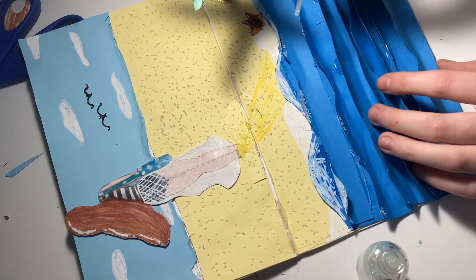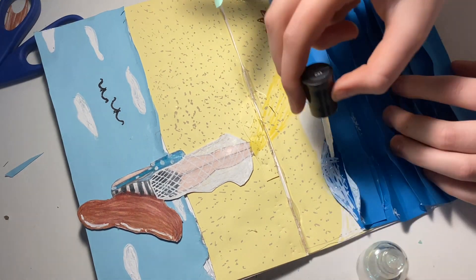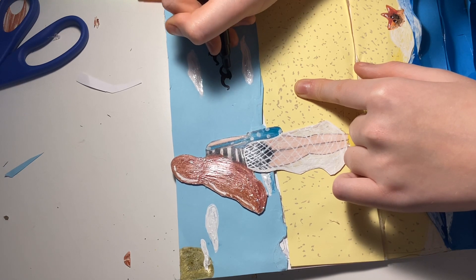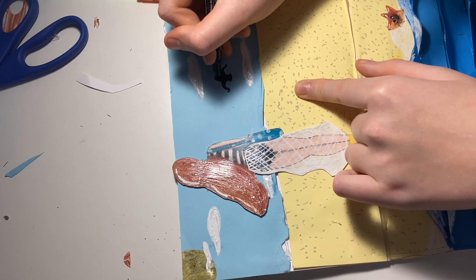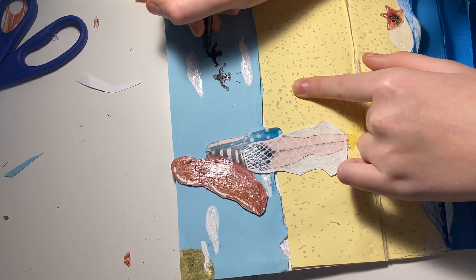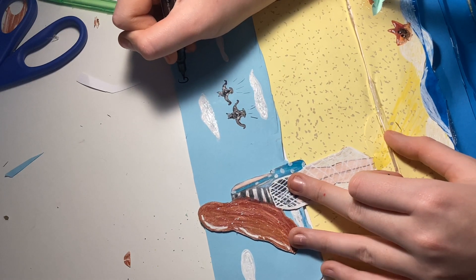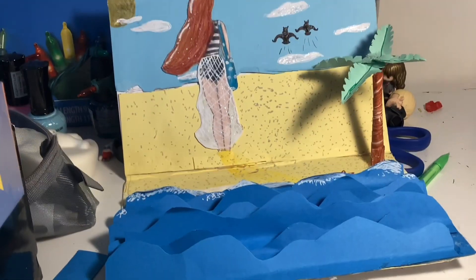I'm adding nail polish to the paper. That may be a dumb idea, but I added it to a lot of the paper off camera — to her hair, her little skirt thing, and the waves. I should have added it to Joe too, but oh well. You've probably never heard of putting nail polish on paper, and neither have I, so you know. And here's the finished thing!